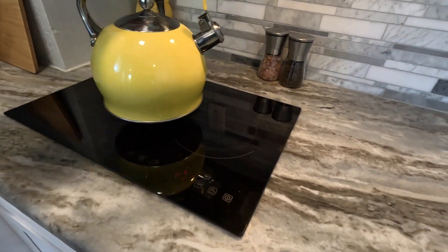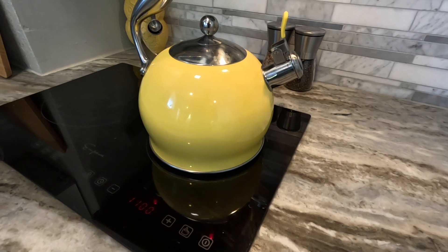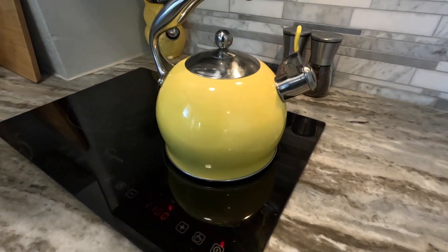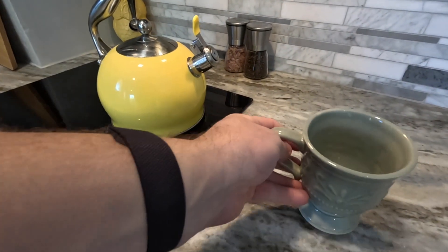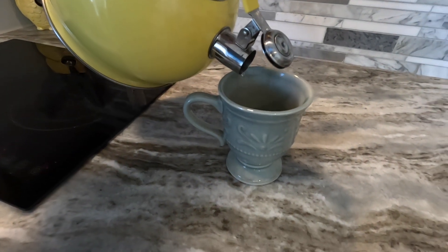It's got this extra handle up top — it's an anti-scald handle. Let's boil some water and listen to that whistling sound. Once your water is boiled, all you do is flip up the lid and pour in your water.